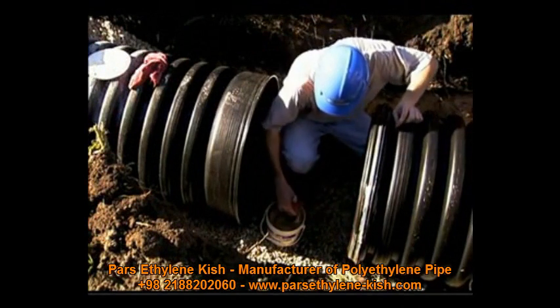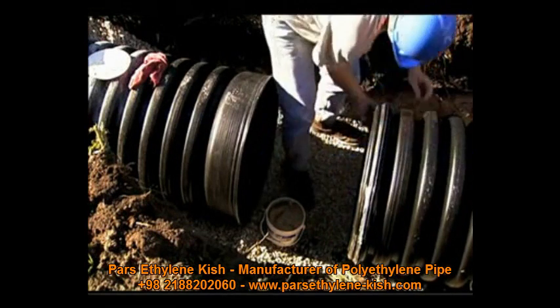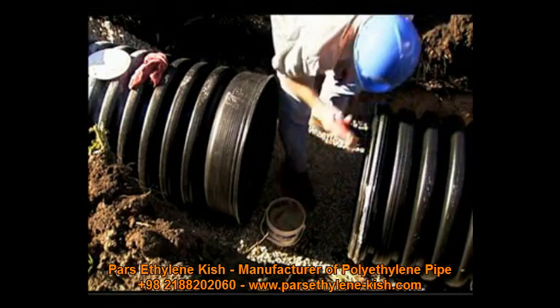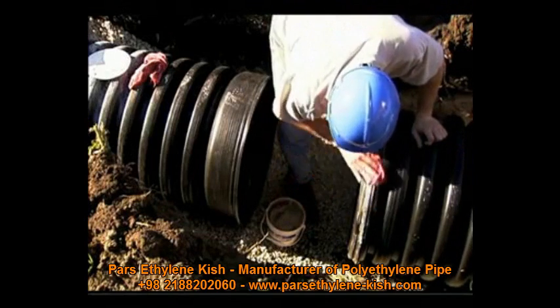To assure product performance and maintain warranty, always apply an approved lubricant. Do not allow lubricated sections of the pipe to touch dirt or other foreign material, as joint integrity could be compromised.